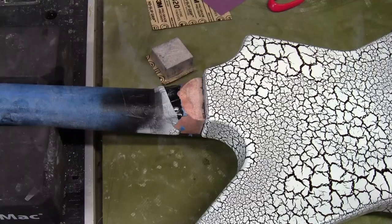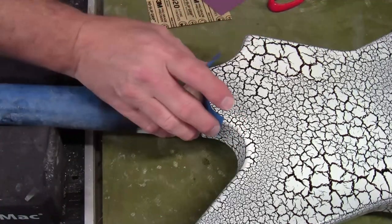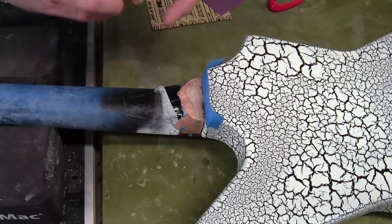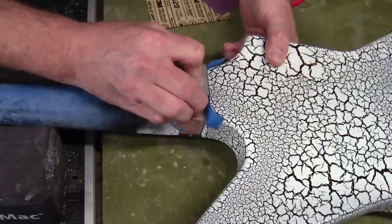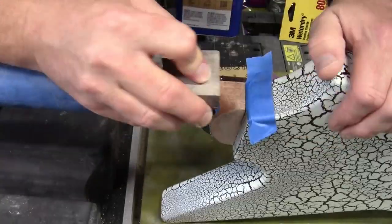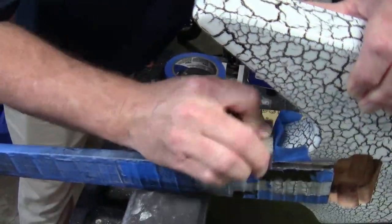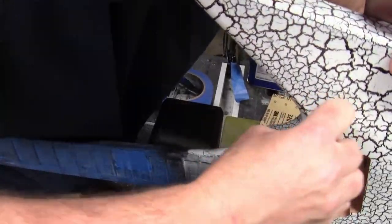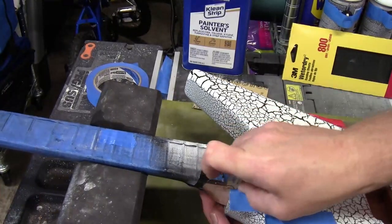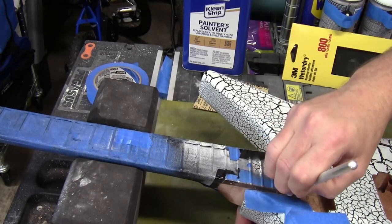Coming through with my second and third coat, which were just a slightly heavier coat. With one session of three coats on the guitar, I felt the crackle was protected enough that I could sand out where I bled through around the neck joint area, making sure I got all that bleed off before going back to do my next session of clear. I protected the guitar body with blue painter's tape and used a little exacto knife to make a clean edge.